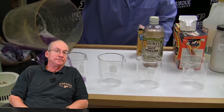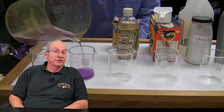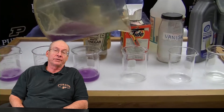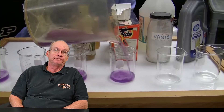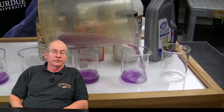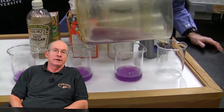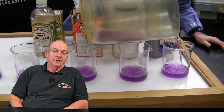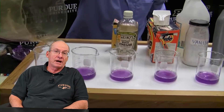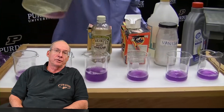Some of them give you interesting results — in one of them the color disappears entirely. You can talk about the chemistry behind that, explaining sodium hypochlorite and what it does and how it influences things. The nice thing is all of those materials are sink-disposable. The cabbage juice and the cabbage itself can just be poured or thrown out — it's biodegradable — so it works out well for a home project.